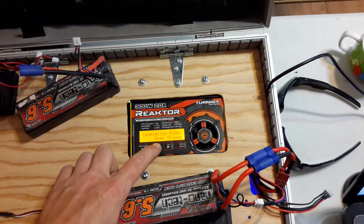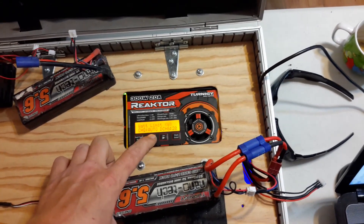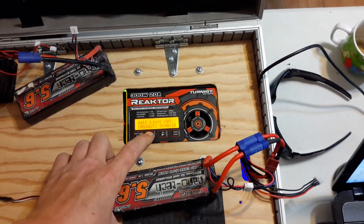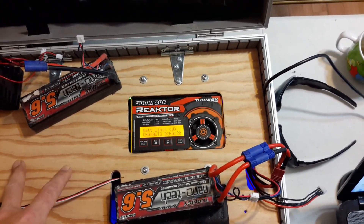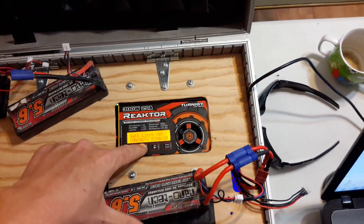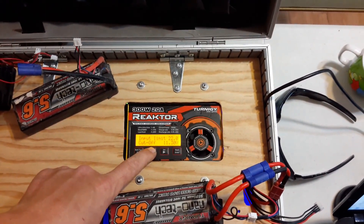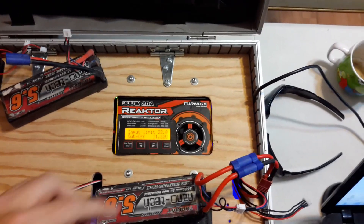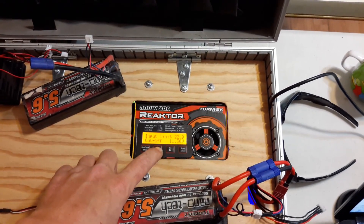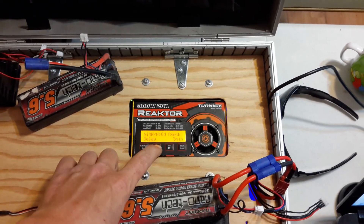You can go through all your discharge settings, how many times it beeps when things are done, watt limit — this is nice. If your power supply says only 80 or 100 watts you can limit it. Also the charging current and discharging current — you can limit it all. Very handy if you're using a smaller power supply. I was using just a regular 5 or 6 amp one for a while, and it was handy so I didn't over-watt it and constantly hit the temperature cutoff. You've got your input limit and your cutoff — I find anything less than a certain point will kill my car battery. You can use your capacity cutoff, safety timer, temperature cutoff, and so on.